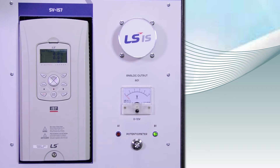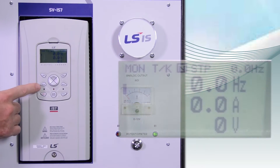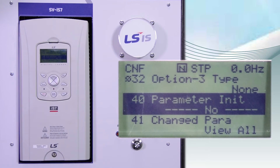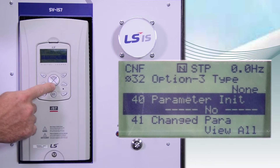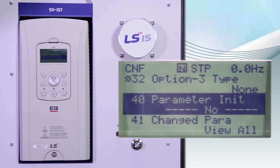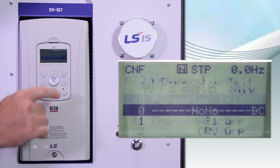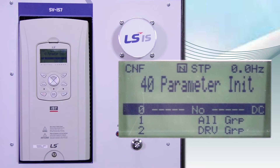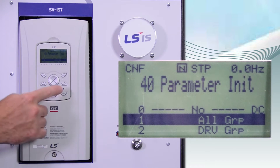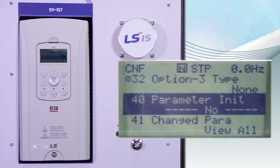To perform a factory reset, press MODE until you see CNF in the upper left-hand corner. Scroll down to parameter 40, CNF 40. Press ENTER. Move the arrow down to ALL GROUPS. Press ENTER. And now all the parameters are reset to the factory default settings.